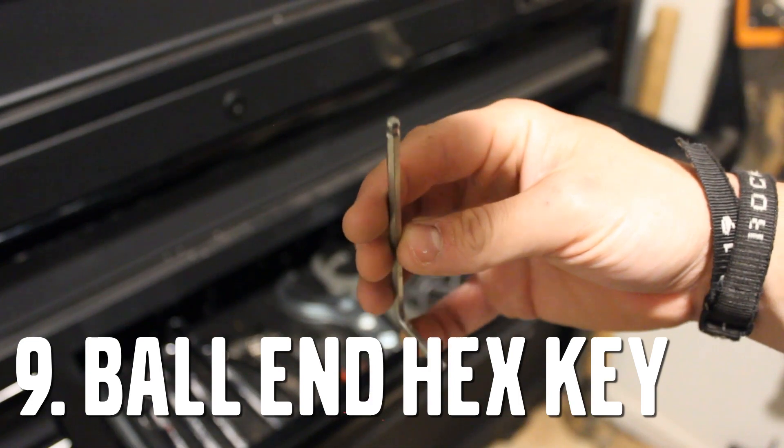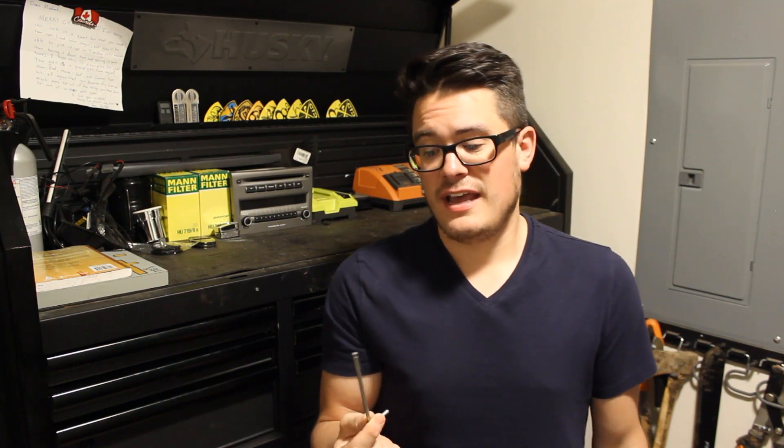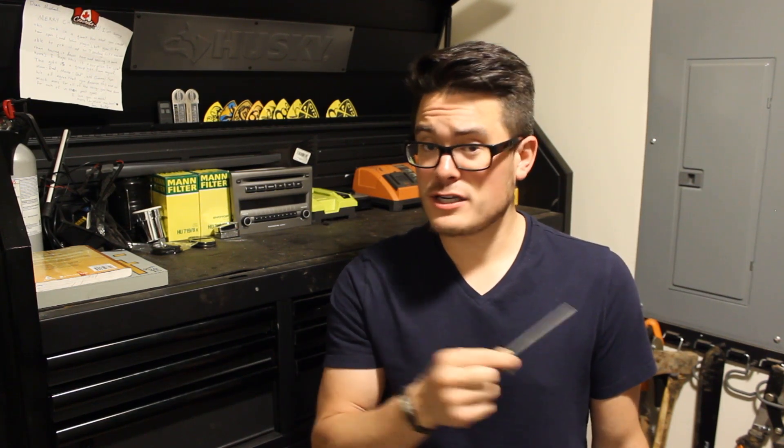These ball-end Allen wrenches are an absolute must. If you've ever replaced the compressor bypass valve on a Volvo, you've probably found it was almost impossible to do without a ball-end Allen wrench. And after using these, you'll quickly find they are much better than any standard Allen wrench you can buy.